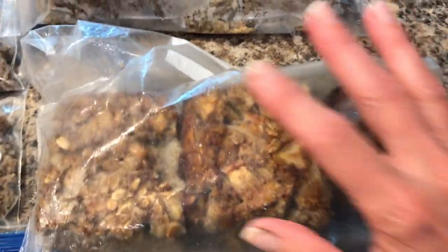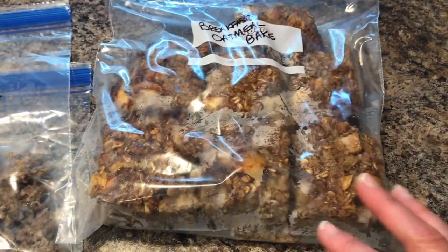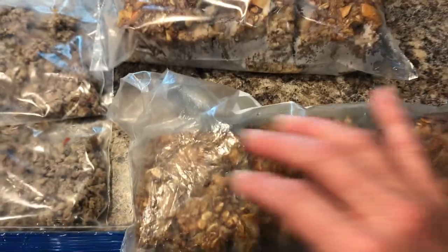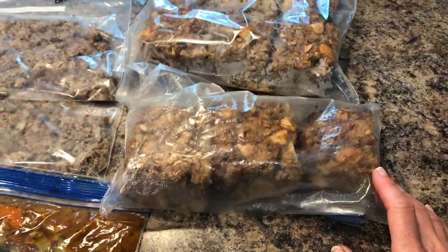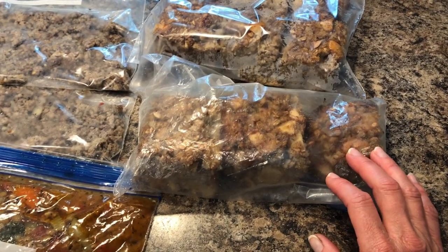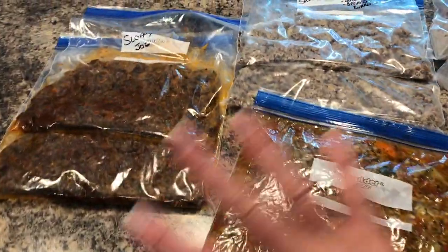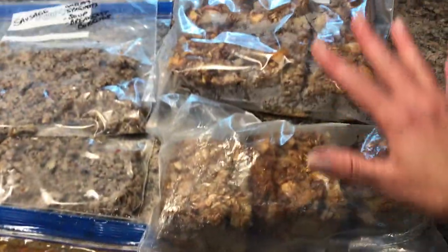Here are the oatmeal breakfast bars. I'm going to put some in the refrigerator for this week and the rest goes into the freezer. I'll just take out three or four at a time for the week, put them in the refrigerator to thaw, and warm them up in the microwave. This is such an easy way to make multiple meals all at once and have simple healthy meals in the freezer for whenever you need to pull them out. It's easy to pull out two or three things at the beginning of the week and let them thaw in the refrigerator so they're ready when you need to cook. I hope this was helpful — please hit that like button below and until next time, I'm out!